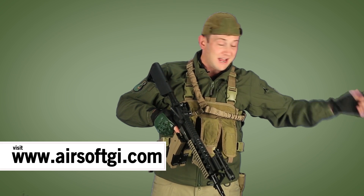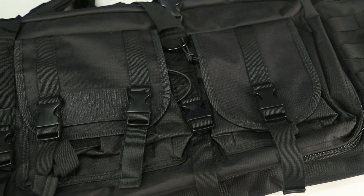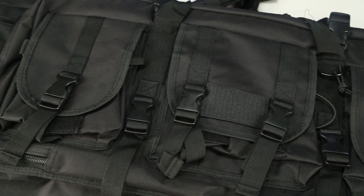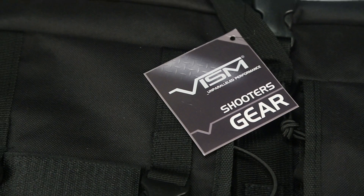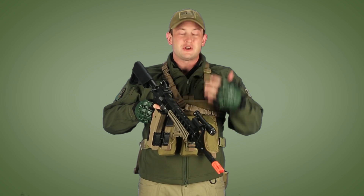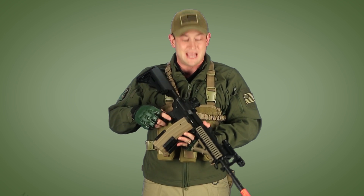I decided to get an NC Star 36-inch dual gun bag. I did that because as I'm adding this Combat Machine to my inventory, I've got a lot of airsoft guns and I definitely have one gun that doesn't have a bag to fit into. So I got the NC Star 36-inch dual gun bag for that other gun at home as well as this new purchase. It's always good to have a gun bag for your airsoft guns — you want to treat them with safety and respect.